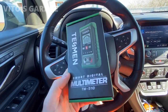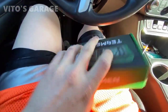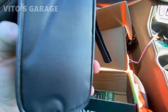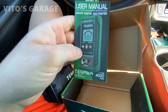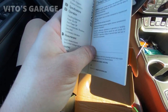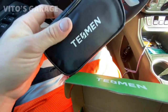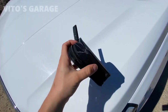It actually comes with really nice packaging and I really like the colors they chose for this particular one. As you can see inside, there's a baggie — that's where the multimeter is — and the leads and everything else. And I really like this little user manual they included. They have different language options too: English and all the other stuff.